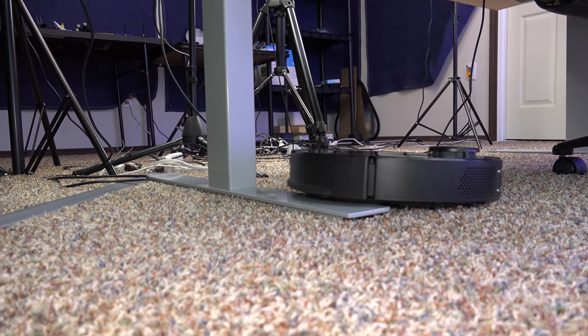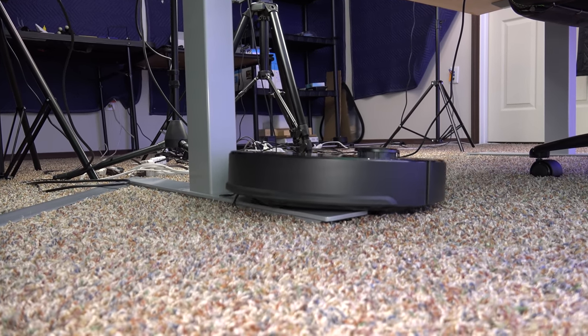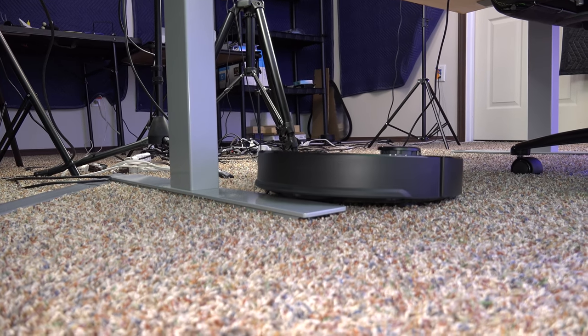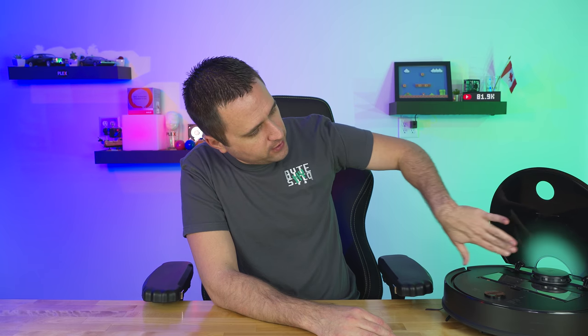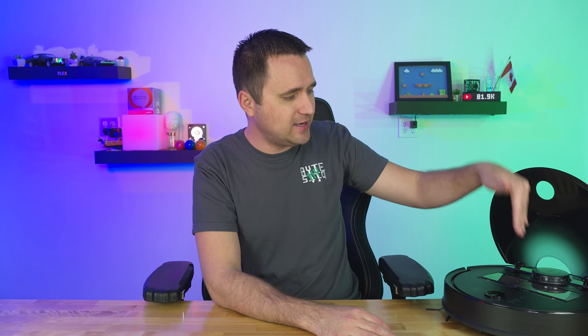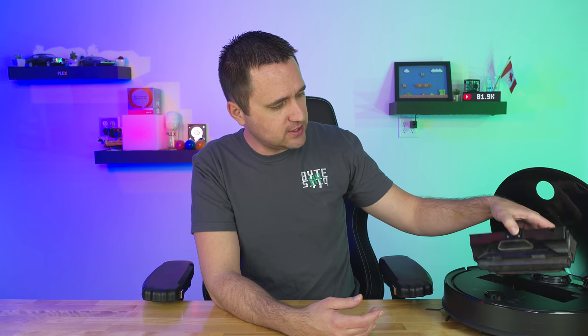By the way, the 150-minute runtime is on the low silent setting. You also have medium, standard, and turbo. Of course you're going to run turbo — who wouldn't want maximum suction power squeezed out of a robot vacuum? I also like the design: there's a halfway see-through section so you can peek and see how full the bin is, though most of the time I just lift it up anyway.